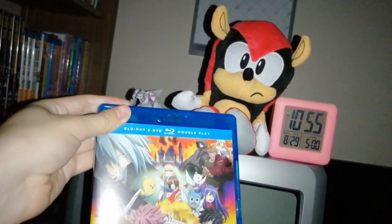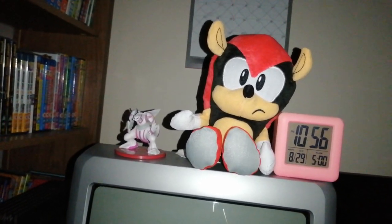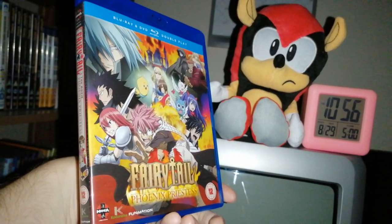Let's say you're watching anime, for instance. This is a Blu-ray, but it's a Blu-ray/DVD combo — so if I wanted to watch Fairy Tail Phoenix Priestess, I could at least have a dual setup if I wanted to. However, ideally if you want to watch it both ways — and they're both widescreen — I've only watched the Blu-ray version. This TV is mainly for watching Blu-rays and playing my Nintendo Switch.